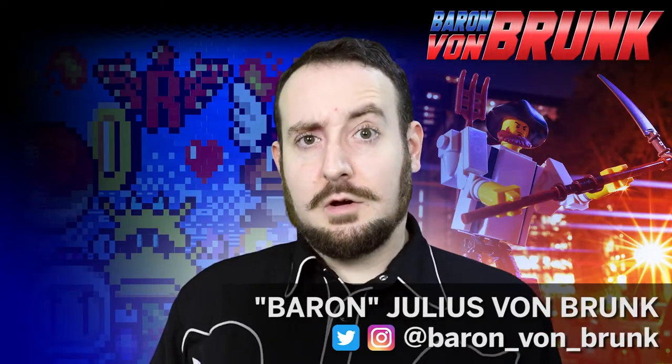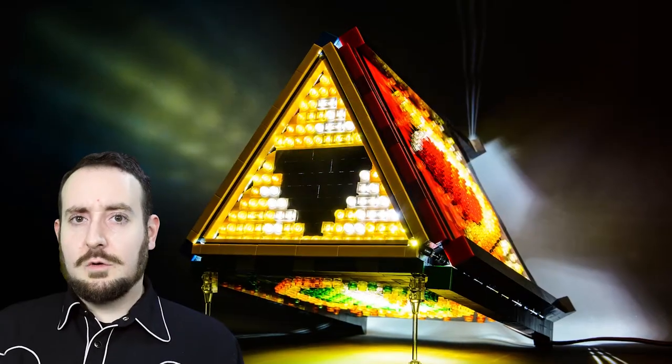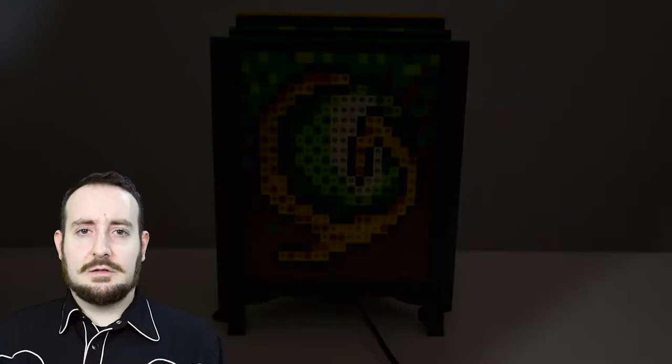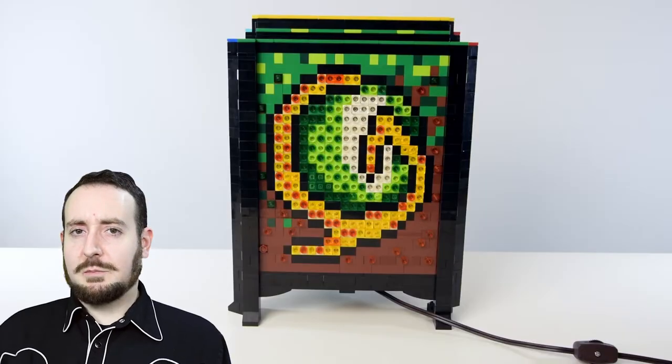Hey kids, it's TV's Baron Von Brunk and I'm here today to show you one of my elaborate and unique electronic Lego creations — a mosaic Legend of Zelda Ocarina of Time spiritual stone lamp.